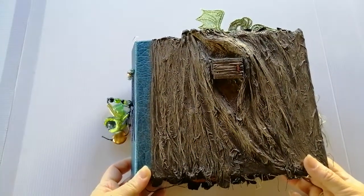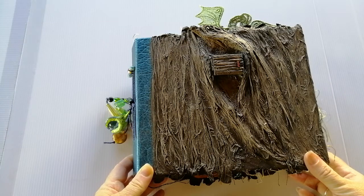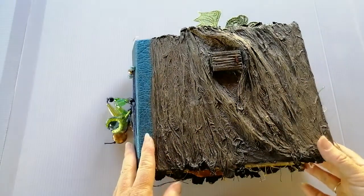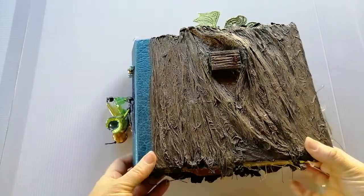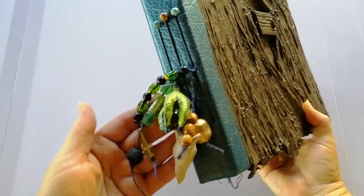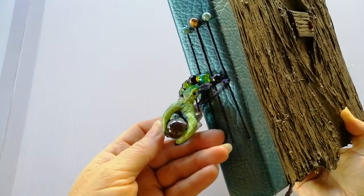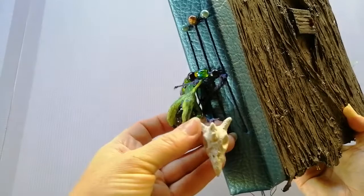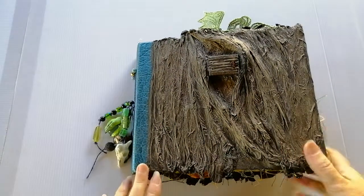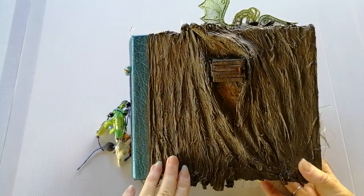The book started off as a children's hardcover book called The Littlest Dragon — I can't remember the author, I'm sorry. I've used the actual cover of the book and throughout the book I've also included the pages that were in the original story, so I've altered the cover. Starting with the charms — just some beads — I've made a dragon claw holding a ball and a dragon skull. This is a paper mache tree, all paper mache that I have then painted.